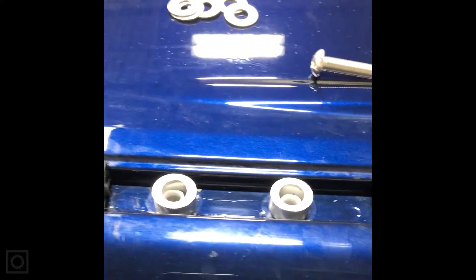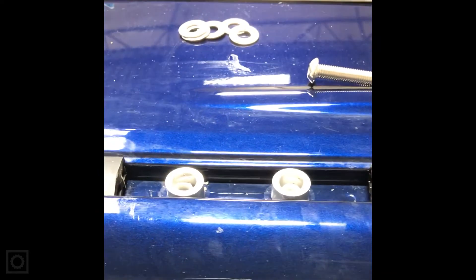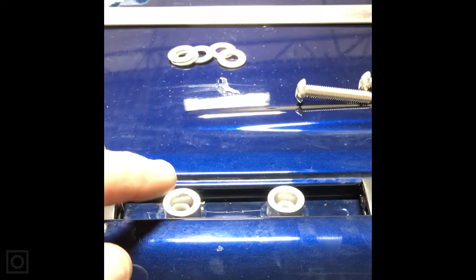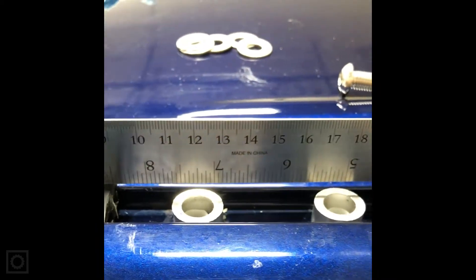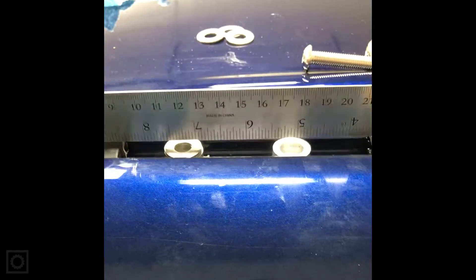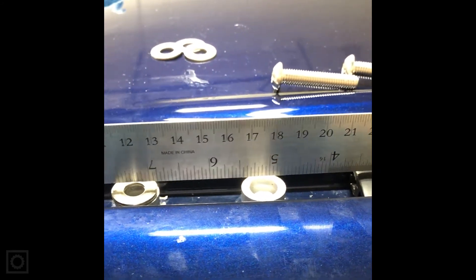We need to make sure the spacers are the same height as the trim next to them. Depending on when the vehicle was made, the height of that spacer can vary from about 8 millimeters up to 10. The easiest way to check is to lay a straight edge across — you'll notice a gap between the ruler and the spacer.